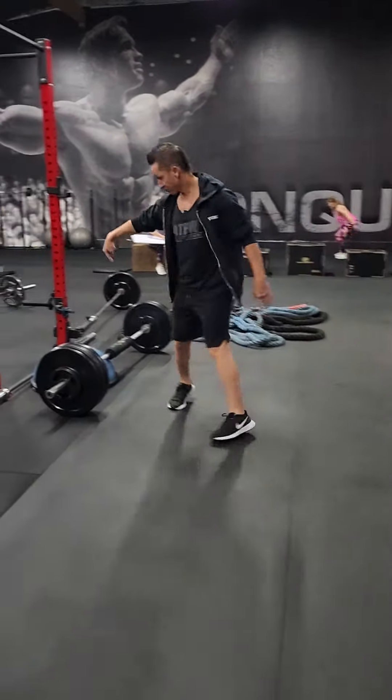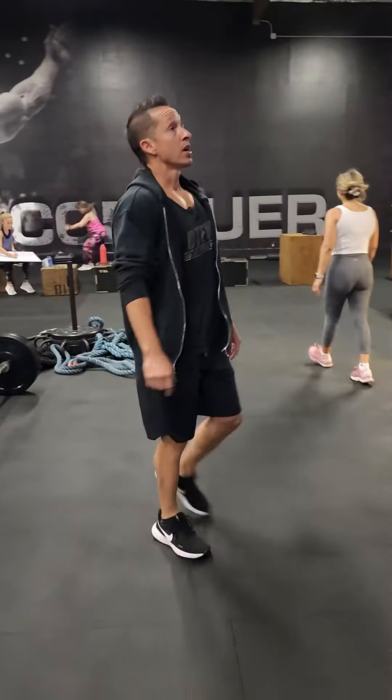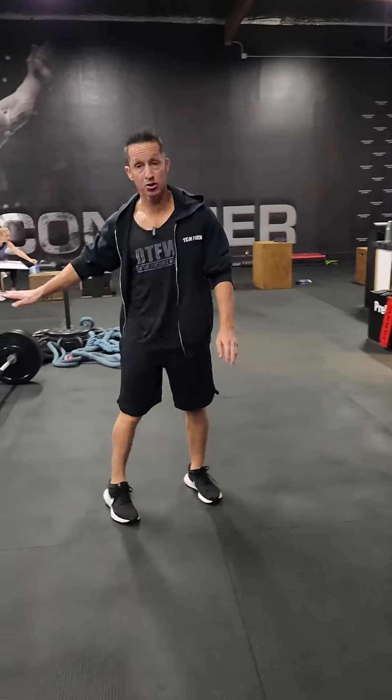Then for A1: Bosu hip thrust. You guys know how to do that one — I don't need to demo it. If you don't have a Bosu, just do it on the floor. It's fine.